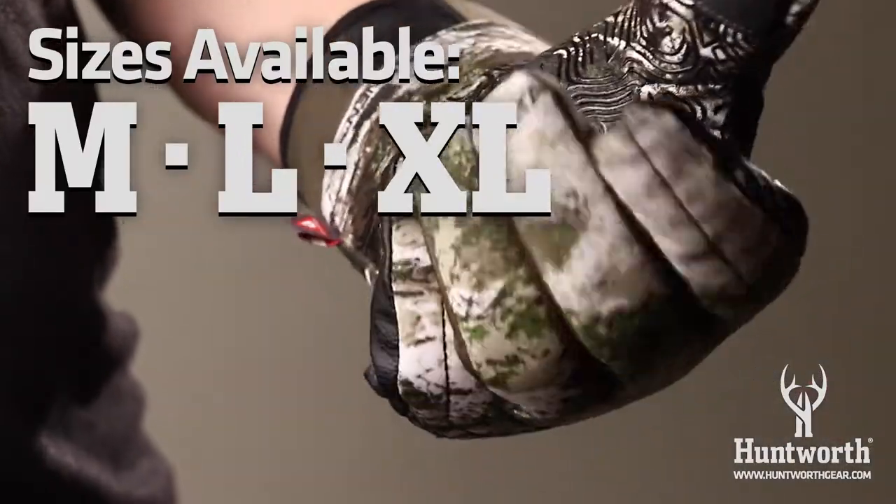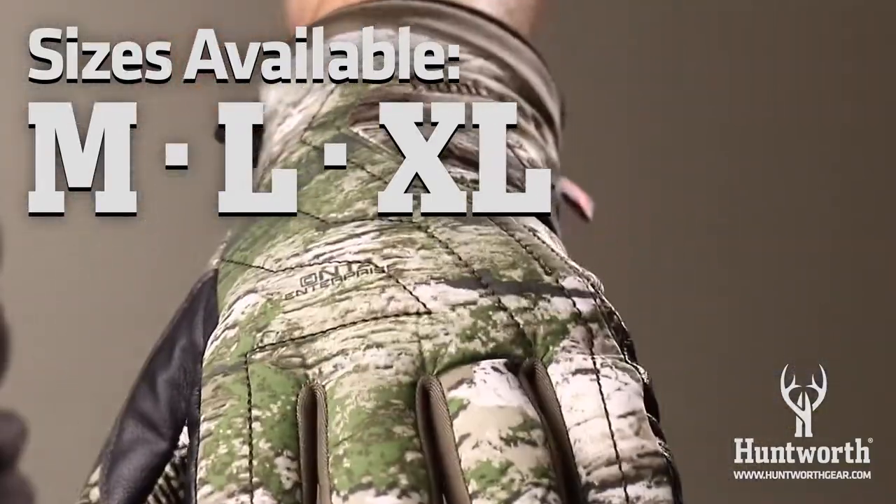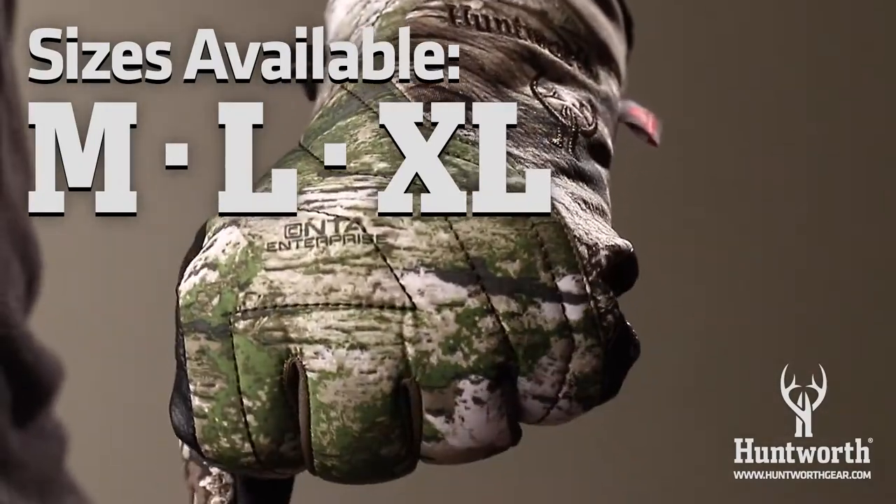This glove is available in medium, large, and extra large sizes, and I'm wearing a large. For more information about size, please see the video about how to measure your hand in the glove size chart on the website.